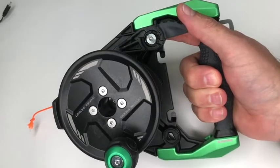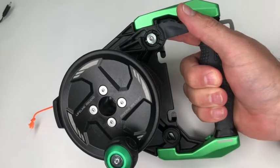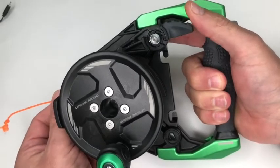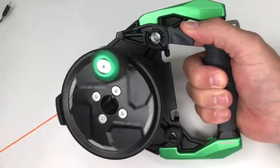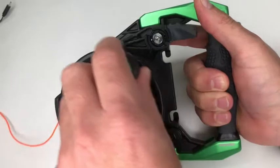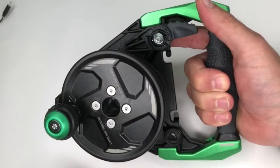And there we have it — the Apex Lifeline Ascend reel converted from right hand operation to left hand operation. As a final check, make sure the trigger mechanism operates freely and also that the spool mechanism moves smoothly. Thanks for your attention and I hope this was useful.